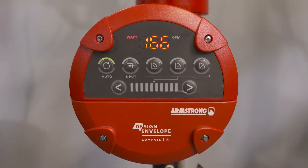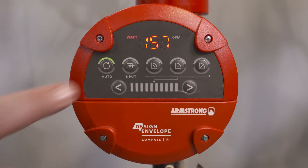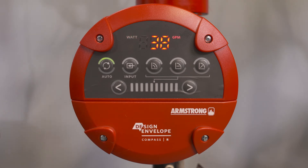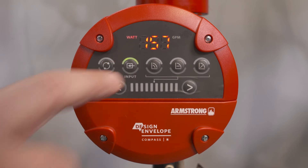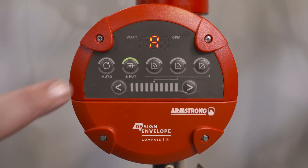The Compass R is available in ductile iron and stainless steel. The factory default auto setting automatically adjusts to site requirements, including seasonal and load changes. The input display will automatically light up when the 0 to 10 volt wiring is connected to a boiler or system sensor, and the letter A will be displayed alternating with flow and power.